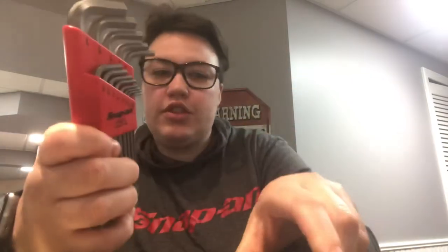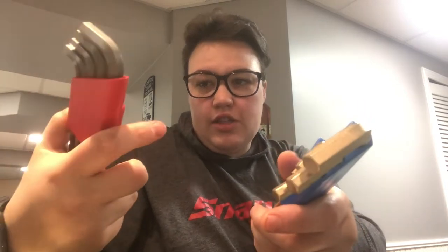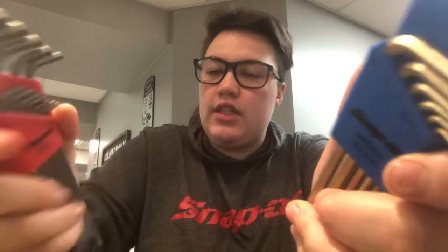The other two things I got from Snap-on are the same thing but just different — I got Allen wrenches. I call them elkies; I know everybody calls them something different. The part numbers are AWMG9 and AWS13 — one's metric and one's standard. I got both because sometimes things are standard and sometimes metric in the forklift world, and I guess it is what it is.